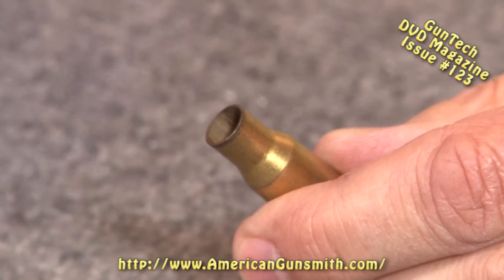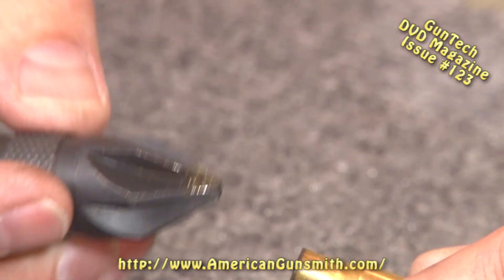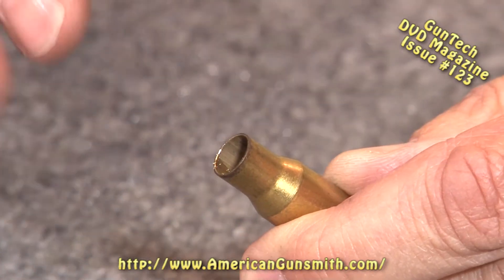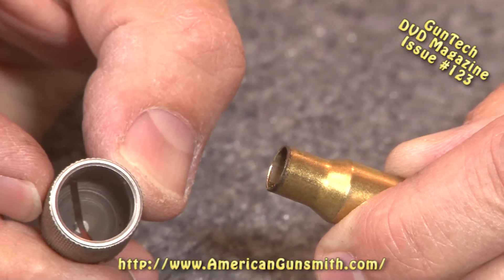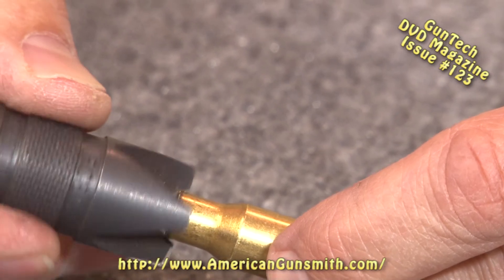The other thing we do is deburr the case mouth. These reamers — I'm sure you've seen these — they come from RCBS, Redding, everybody makes a version of it. This is the most commonly seen one. It's simply an inside neck reaming tool, so you go in and deburr. We're not doing a lot of cutting because we don't want to make a cookie cutter out of our case — we just want to make it easy for the bullet to enter. This other reamer does the exact same thing. It has a hole in the back and a slit, so it'll fit basically any size neck. Drop it over the outside and turn it — does the same thing. Just a simple deburring tool.